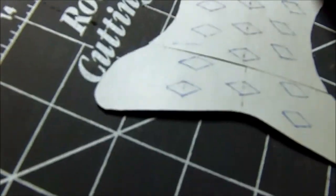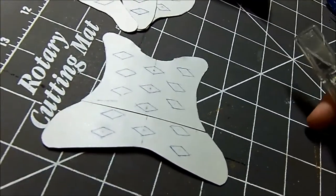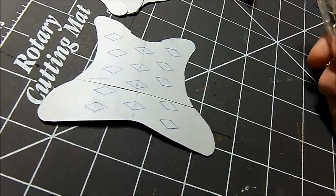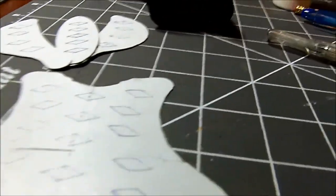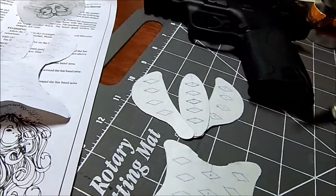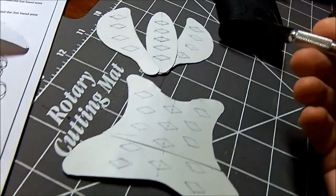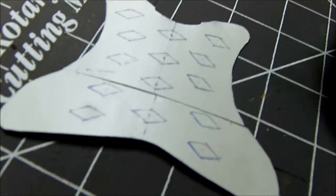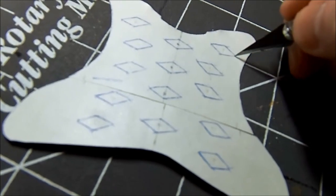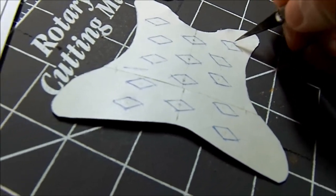I cut these out with scissors because it was just all outlined — they could have been better. I've got a cutter here. That thing is sharp — that thing will cut you open quick. What I'm going to be doing is use this to cut from the back, try to get good straight lines, and just cut them all out.